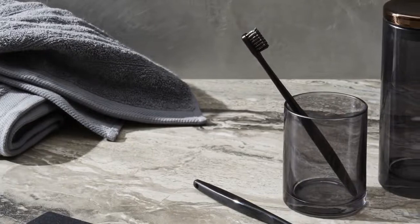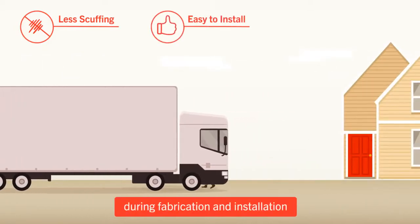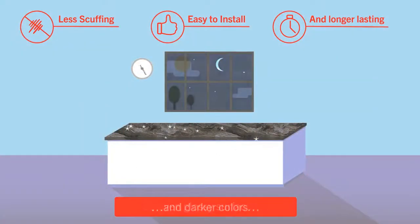EON also reduces the chances of scuffing in transit, on the job site, during fabrication and installation, and long afterward — so even glossy surfaces and darker colors stay looking better longer.